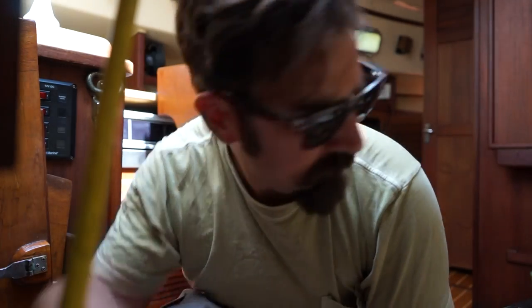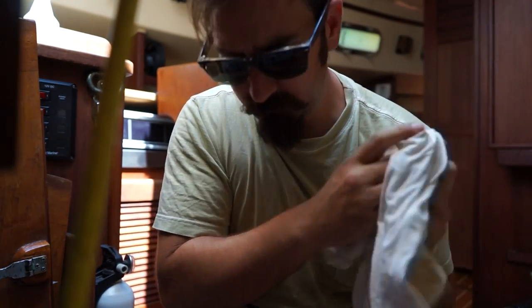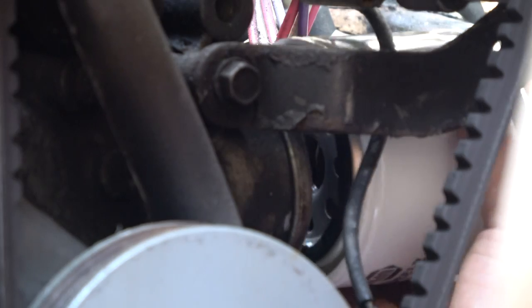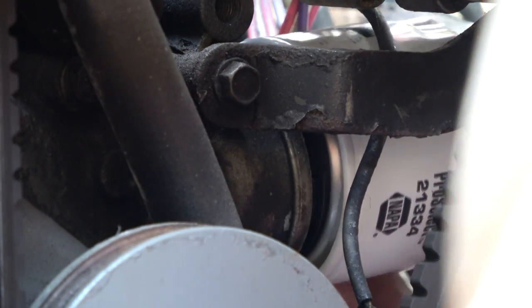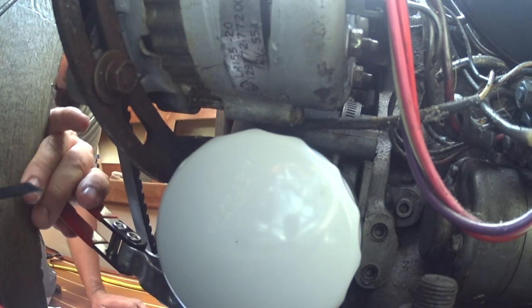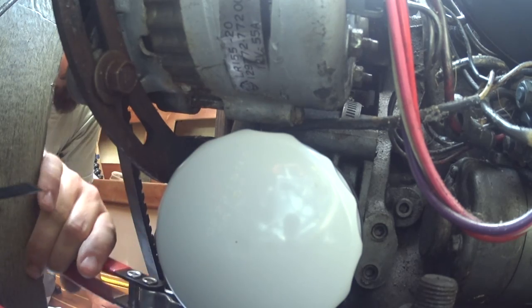Helps that seal up on there. Oh, that's the oil filter — no big deal.